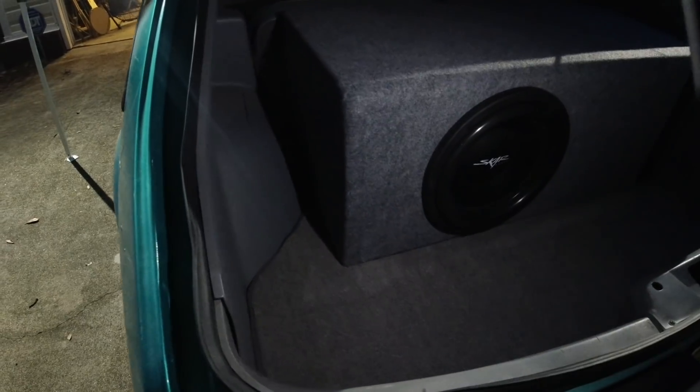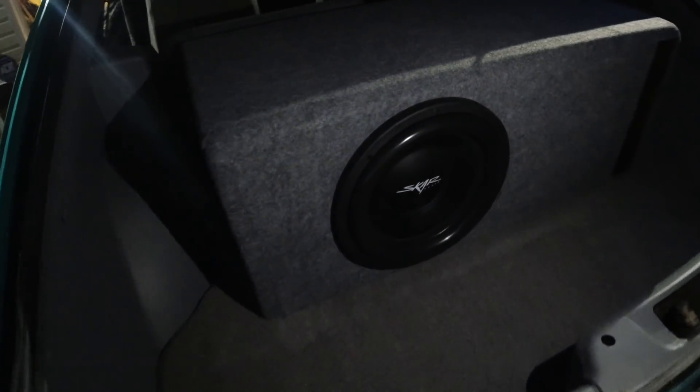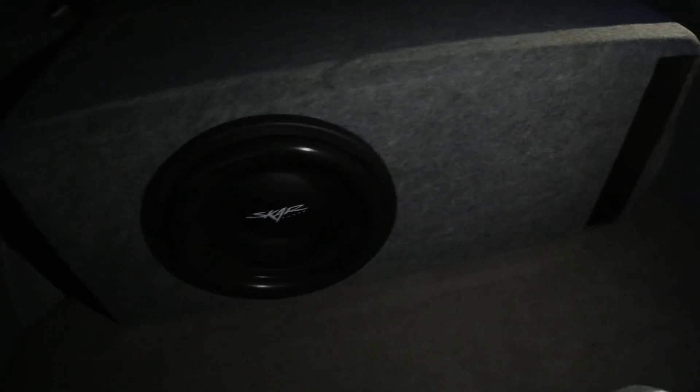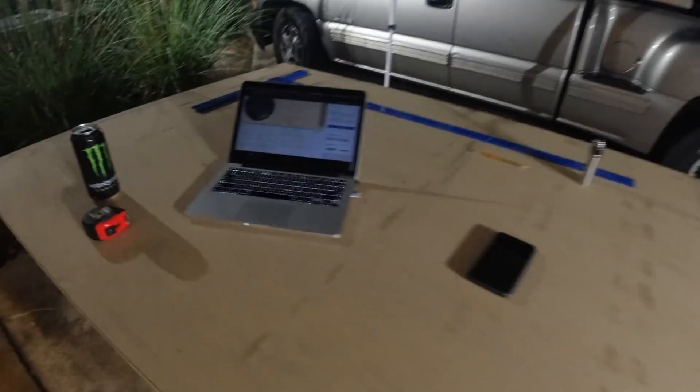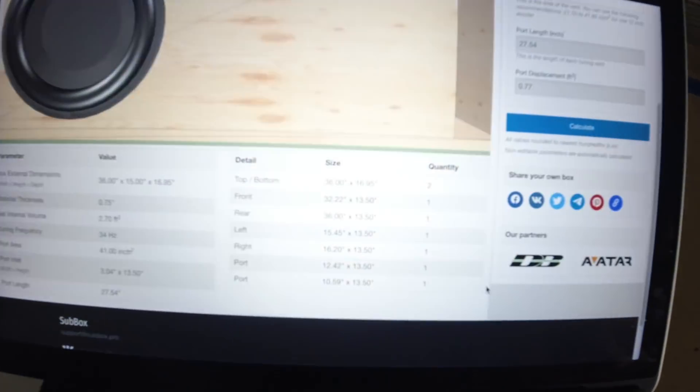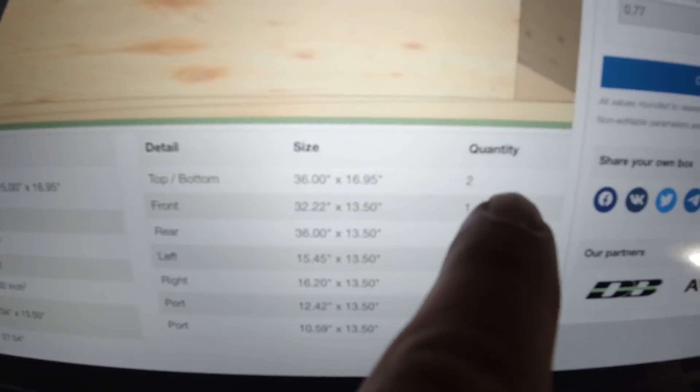Hello everyone, welcome back. We've got a couple of our lines already mapped out here. This is going to be our 36 by 17 — you can see the line — and we need two of these. The calculator does all that work for you, right there it tells you what you're going to need.